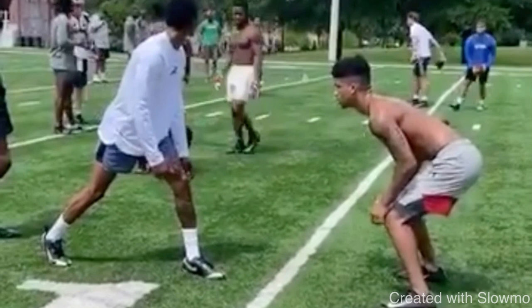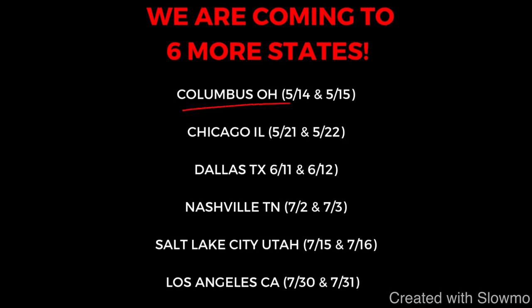Before we get into this video, if you're a wide receiver and you want to train with us this offseason, we have six different camps hosting in six different states across the U.S. We're traveling to Columbus, Ohio; Chicago, Illinois; Dallas, Texas; Nashville, Tennessee; Salt Lake City, Utah; and Los Angeles, California. Each camp is a two-day long camp, four hours each day, limiting spots to only 10 to 12 guys per position group, per age group. This is not going to be one of those big camps where it's just a big money grab — we're actually going to coach you for two whole days and eight hours of training. Check out that very first link in the description below.